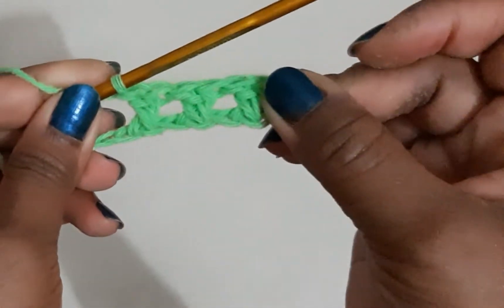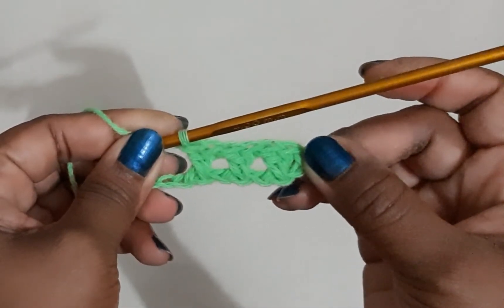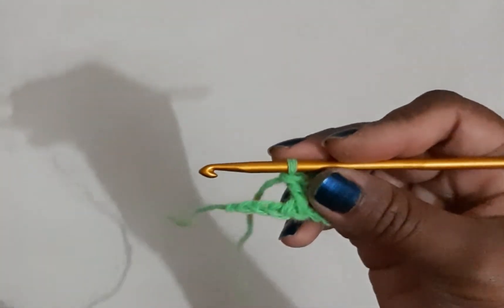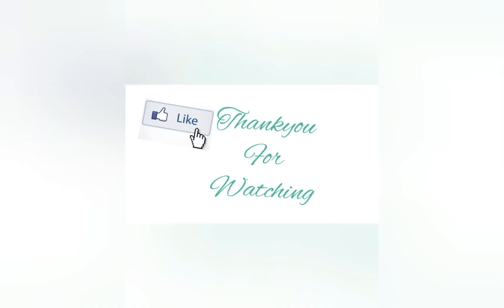This is how a crisscross pattern looks like. Thank you for watching this tutorial — I will see you in my next tutorial. If you enjoyed watching, hit like, share, and subscribe, and hit the bell icon to stay tuned for more videos.